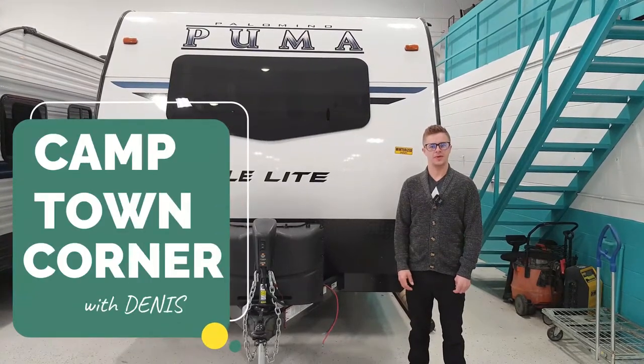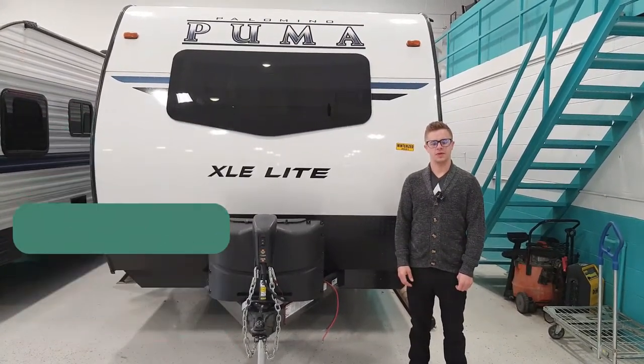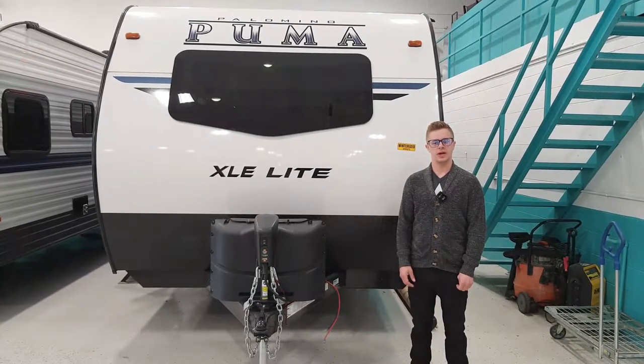Hi, I'm Denny from Camptown Corner. Today we're doing a video walkthrough of the 2022 Palomino Puma 20 RLC.